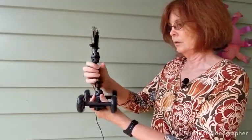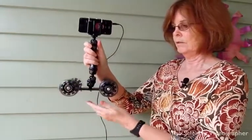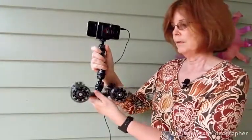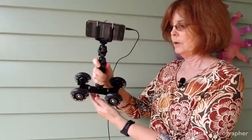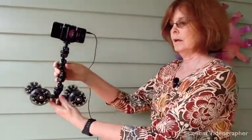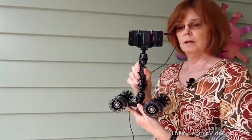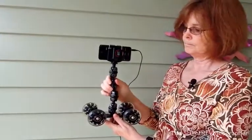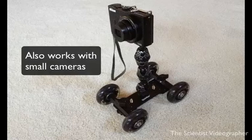You can control the trajectory by changing the angle of the wheels. If they're straight, obviously you're going to get a straight tracking movement. But if you want a curved trajectory, just angle the wheel slightly, and this will create a curved or semi-circular movement of the dolly, giving you a quite different perspective in your tracking motion. In addition to a smartphone, the mount will also accept a small camera, or you can purchase a sturdier mount for cameras such as a GoPro Hero.